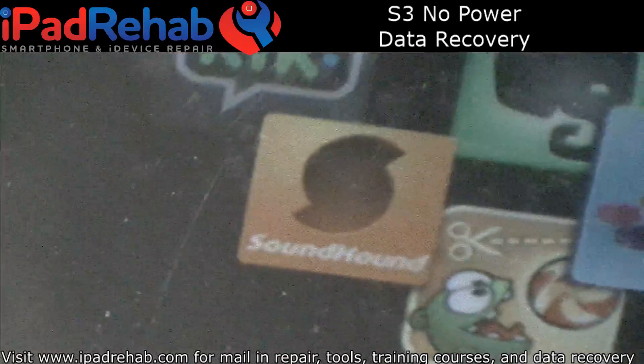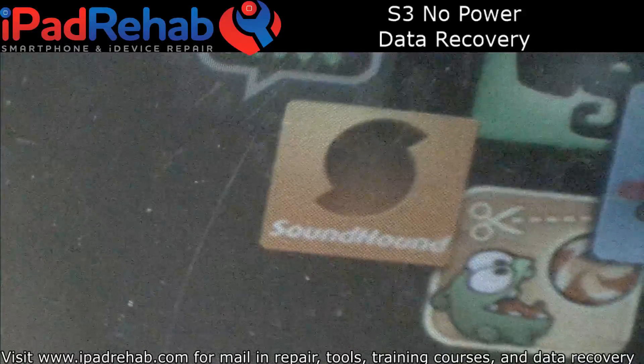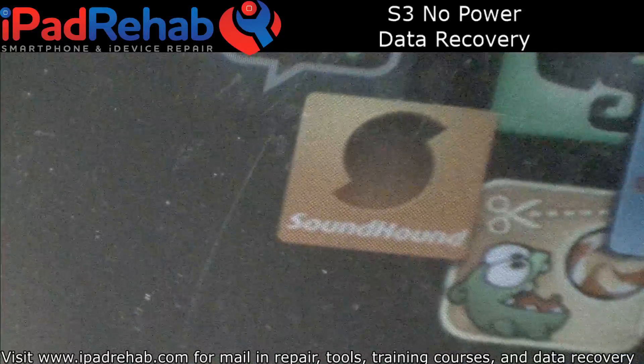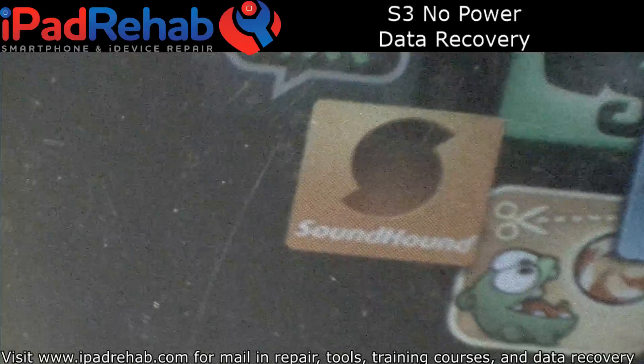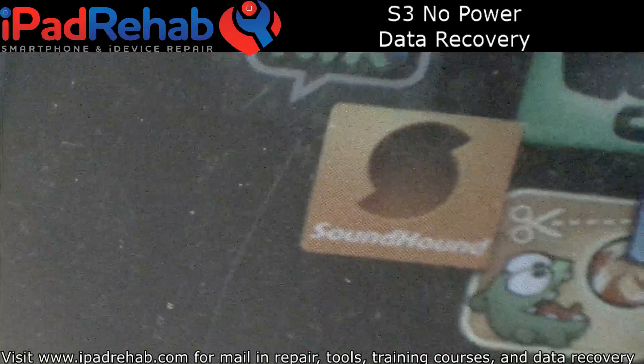I appreciate you guys watching. I'm going to go ahead and end this now — it doesn't look like there's anything really left for me to pick up in chat. Thanks for watching, guys. Have a good night.